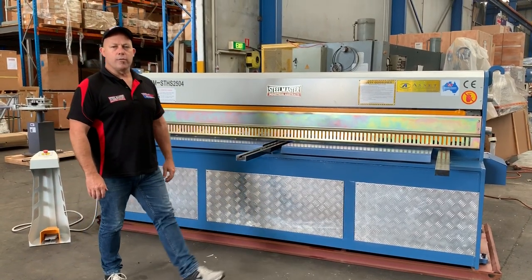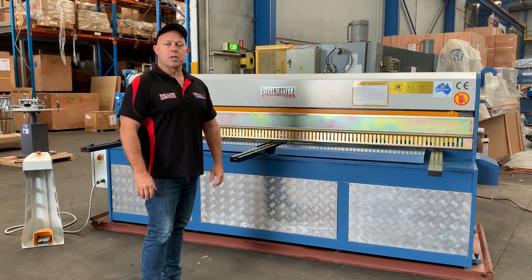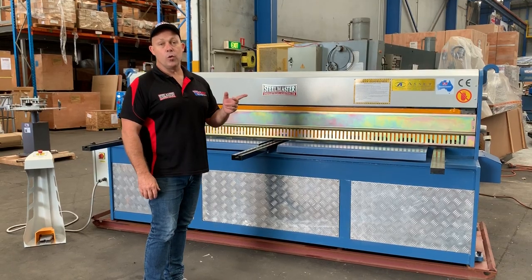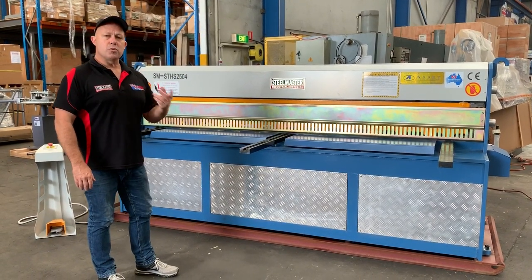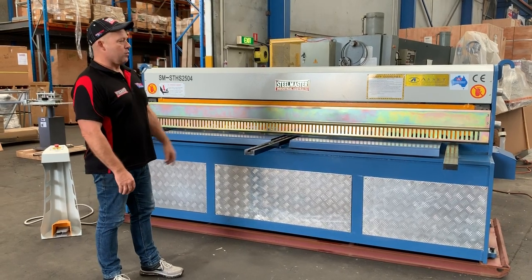Welcome to Asset Plant and Machinery. Today we're going to overview our Steelmaster Industrial Slide-Type Hydraulic Shear 2504. It's 2,500 long, with a 4mm mild steel capacity, 2mm stainless, 6mm alloy — very good and versatile.